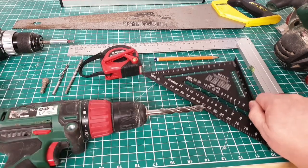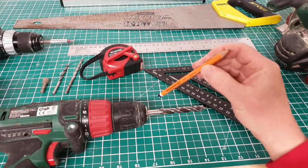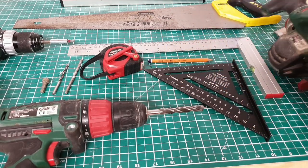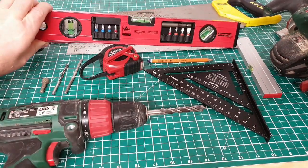Obviously a tape measure, squares, and get a good pencil. This is actually a 2H pencil, so it has a hard lead — it leaves a good line and the lead doesn't keep breaking. Obviously you need saws: circular saw, hand saw, and of course a level so you can make sure everything is level.